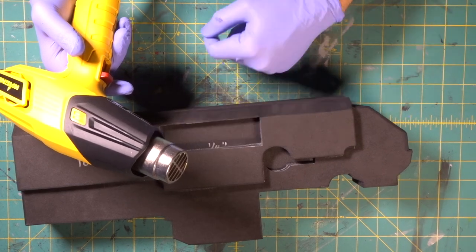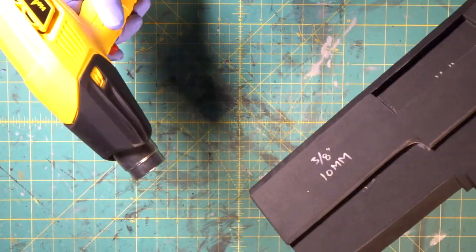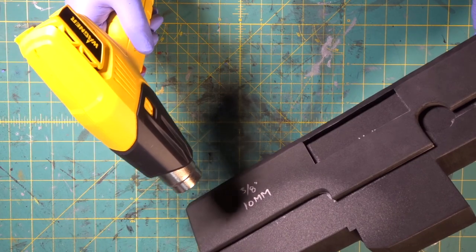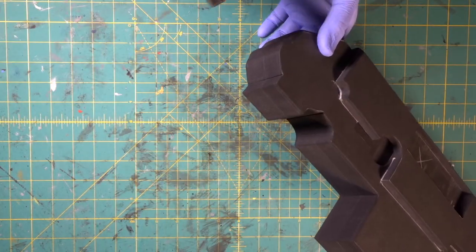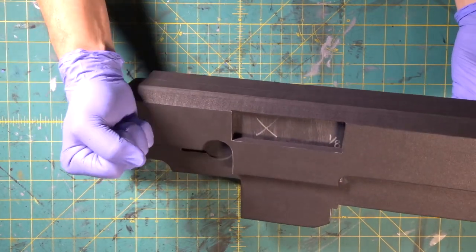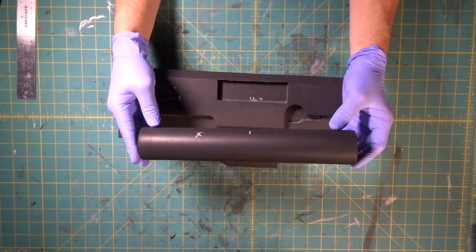Now we're going to come in with our 320, which is even smoother — this is really going to smooth it out. We've talked about this before: be careful with the heat gun because it is hotter than Venus and will burn your skin right off. Look at that — the foam is shiny now. The foam tightens up, gets smoother and a little bit glossy.